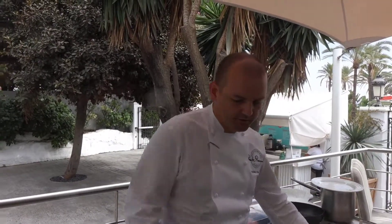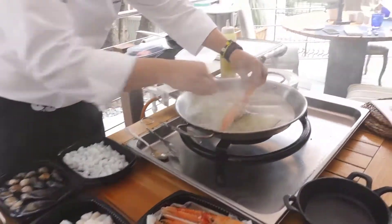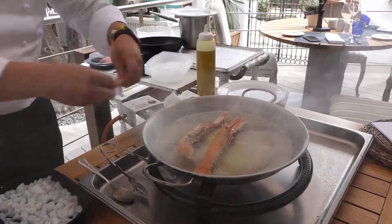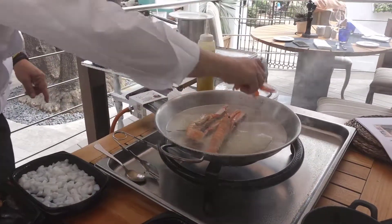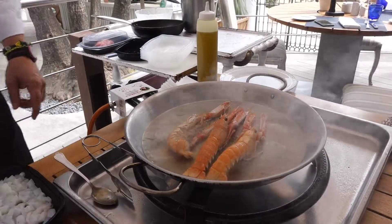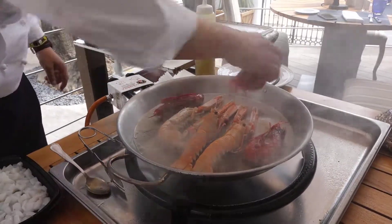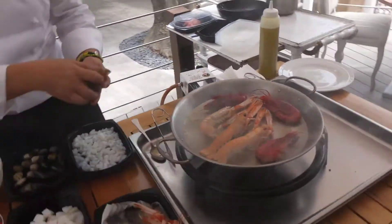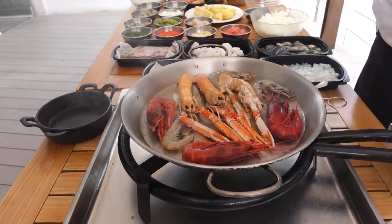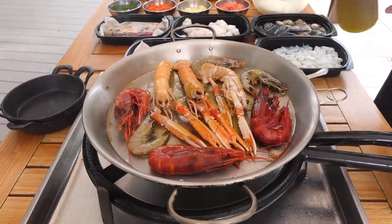Then first the protein ingredients. We start with lobster and Calabinero. Blue prawn.